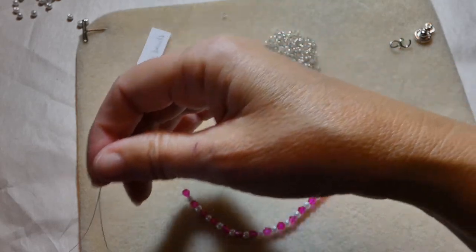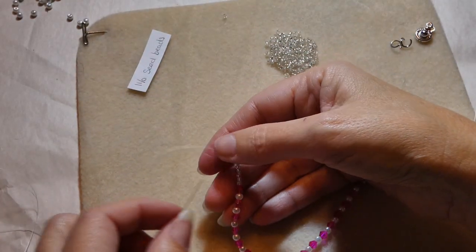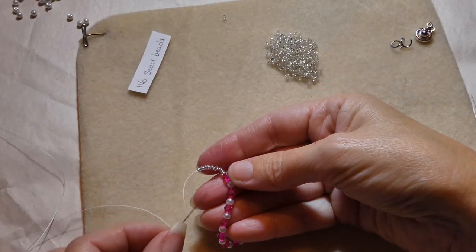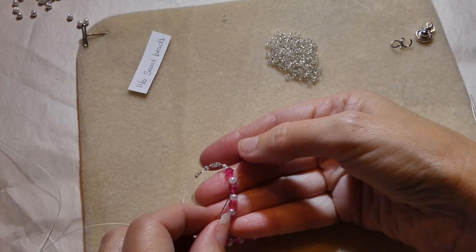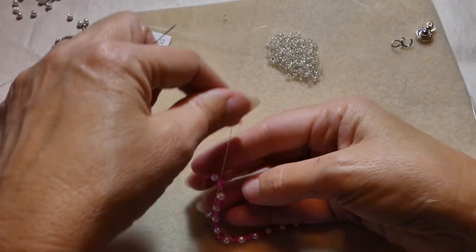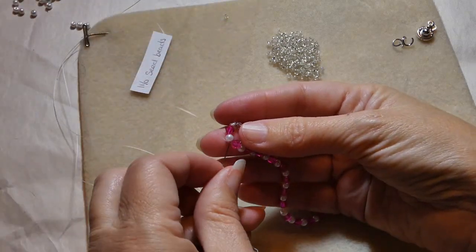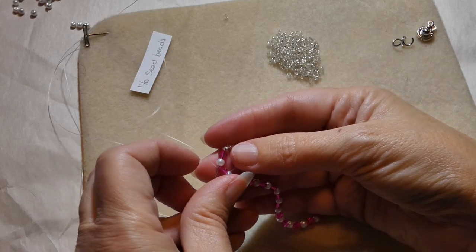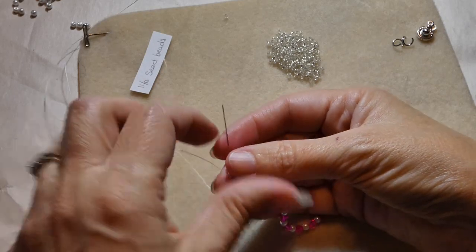I have 8 seed beads and I'll take that up — it comes on after the bicone — and I'll put it back down through the next bicone, going in that direction and making a loop. This is the end loop where the jump ring and the clasp will be attached, so I like to go through and reinforce it. I'll just go around again.